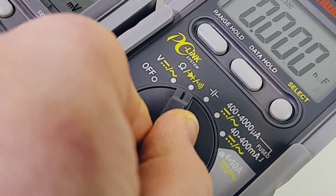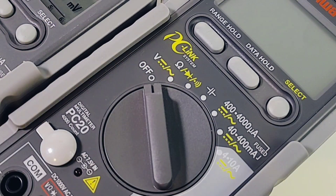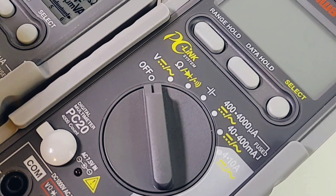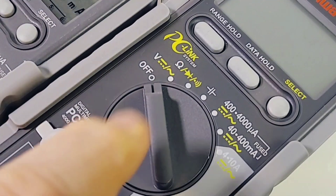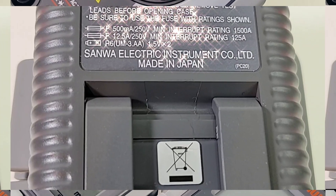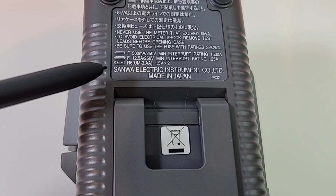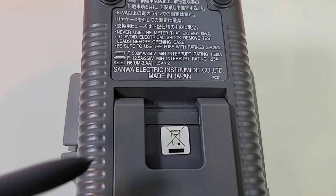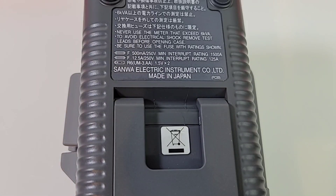Selector switch-wise, it's a little mushy for my liking — doesn't have that nice clickety-clack tactile feel. The 732 has the same selector switch assembly, so I just wish it had more tactile feel. One nice thing — they do tell you exactly what those fuse sizes are: a 500-milliamp 250-volt fuse on the milliamp side, and a 12.5-amp 250-volt fuse on the high-current side. Powered by two 1.5-volt batteries. Always nice to have that labeling.